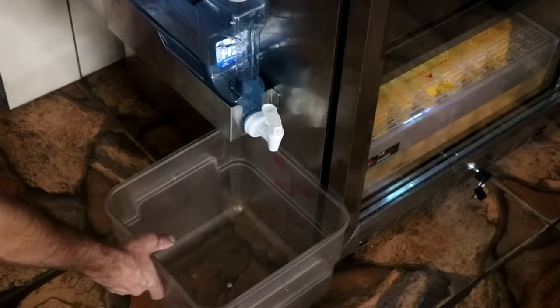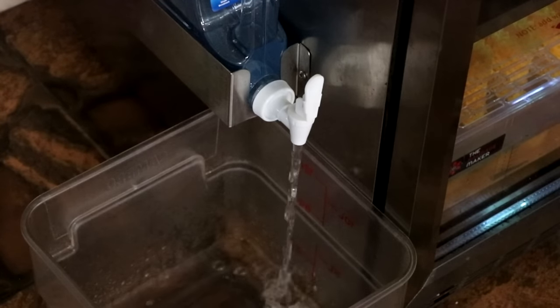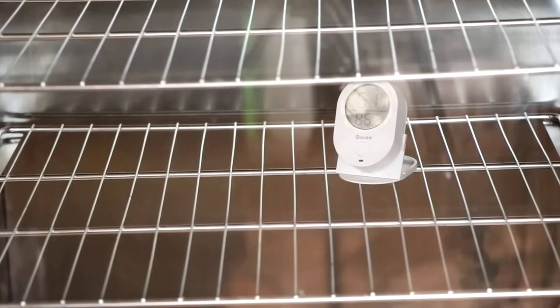You will notice over time that the basin to the left of the chamber will start to accumulate water — just drain it when it gets full. This is water being accumulated through the normal activity of your chamber, whether it's condensing humidity or through the de-icing process the fridge goes through. We're going to leave ours empty for the next 48 hours, just to see where the humidity and temperature level out. We have a couple of data-logging thermometers inside the chamber — one at the top and one in the middle — to give us more information about average temperature and humidity, when the compressor kicks on, and how long it holds its temperature.